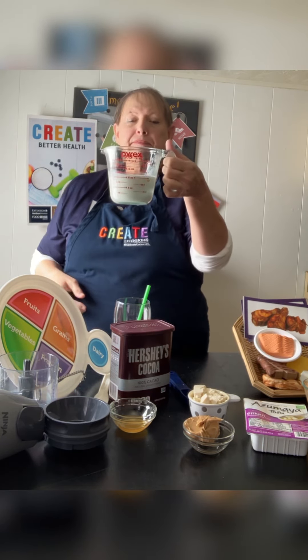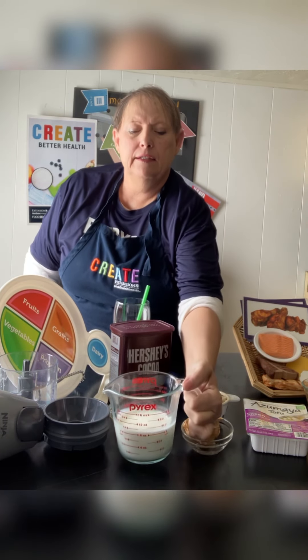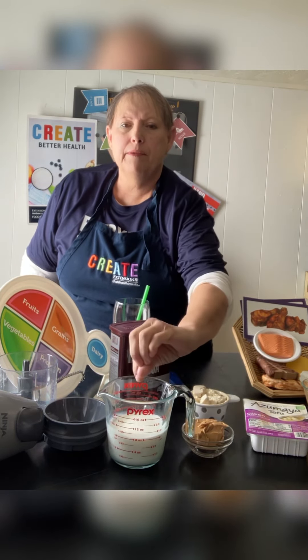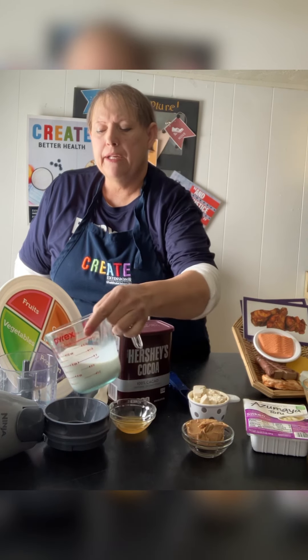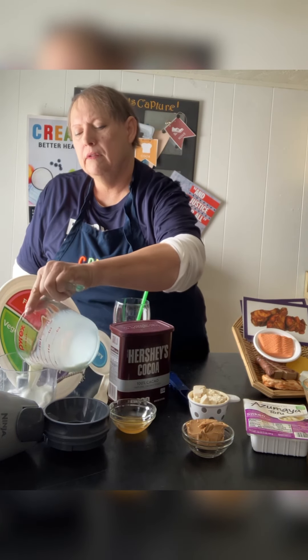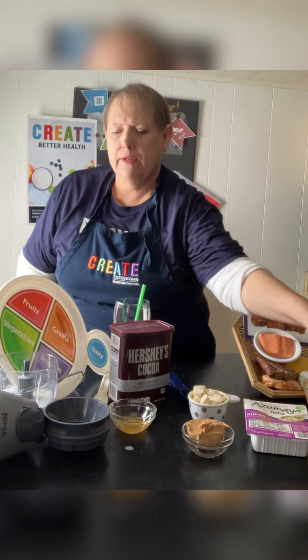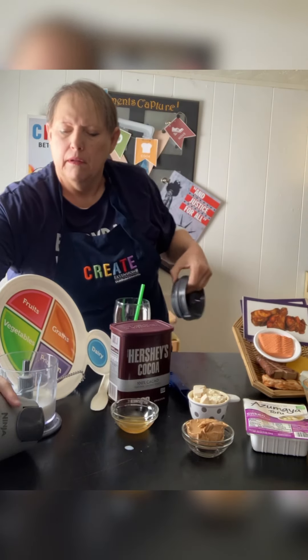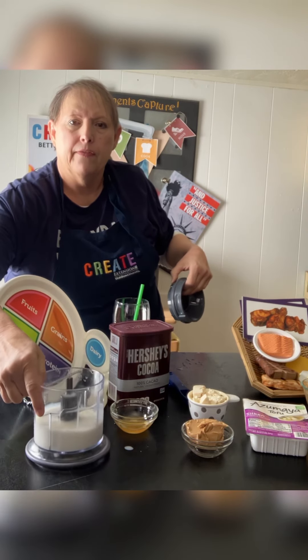We're going to need a cup of milk. Put your measuring cup on a level surface, pour your milk in to the line that says one cup, and then pour that into the blender.